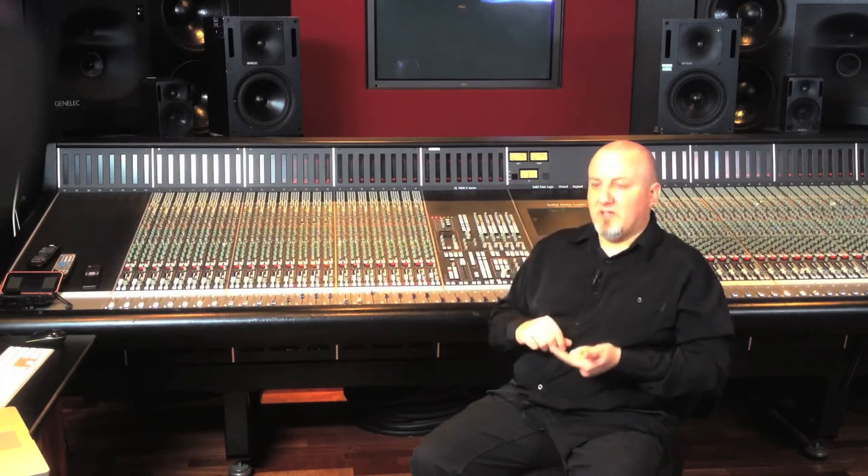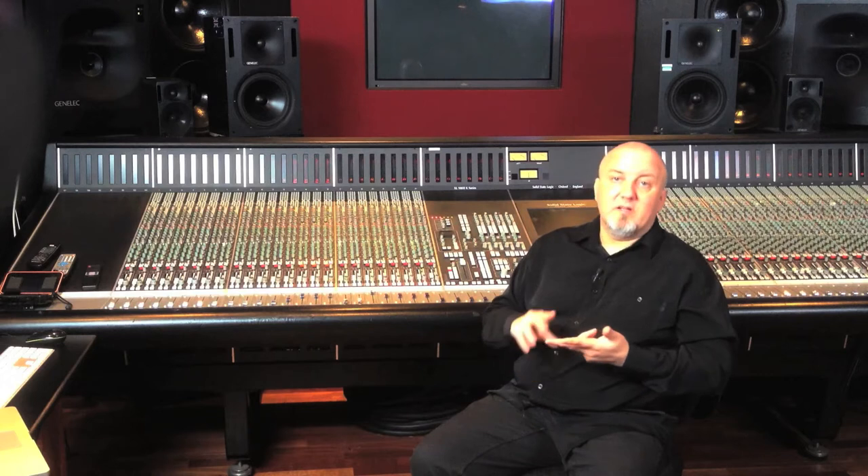SSLs are built like tanks, and I cannot guarantee that you might not end up damaging your own console due to prolonged internal feedback loops, or you might fry your speakers because of a sudden spike in levels. Most importantly, you might hurt your hearing. So I cannot be held liable if any of that happens — now that I've said that.